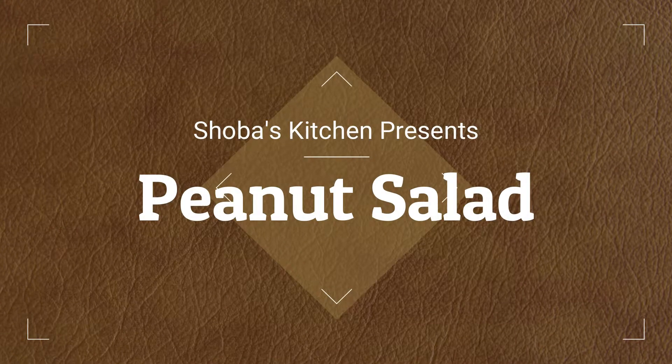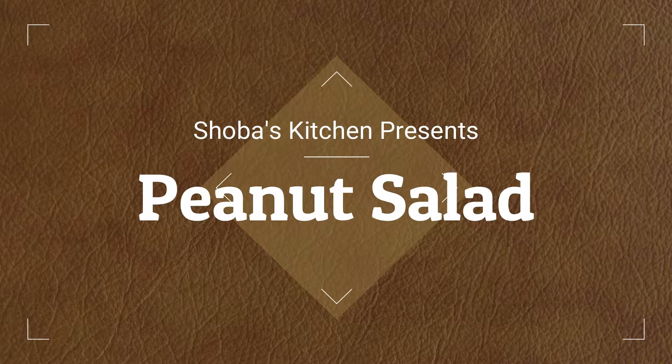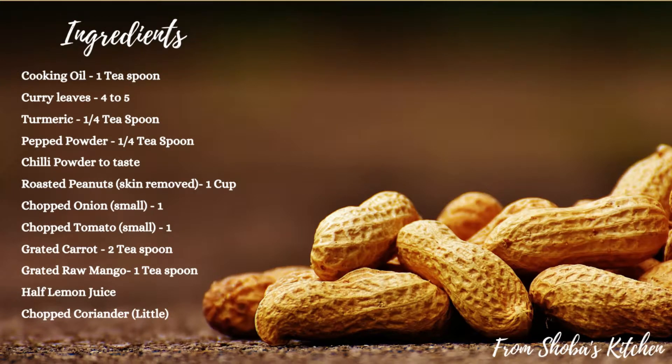Hello viewers, welcome to Showbasa's Kitchen. You can use my salad recipe here at Showbasa's Kitchen. A full list of ingredients will be shown on the screen, and there are full details in the description. Come and enter Showbasa's Kitchen.